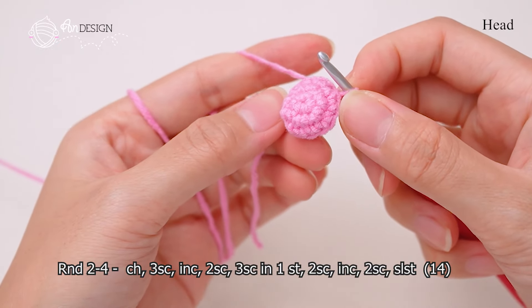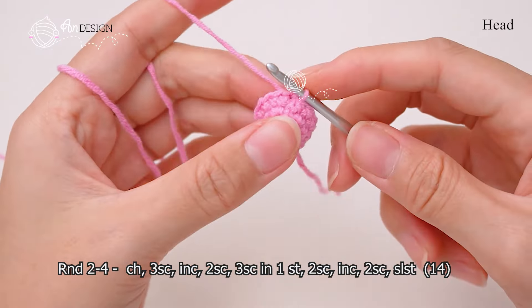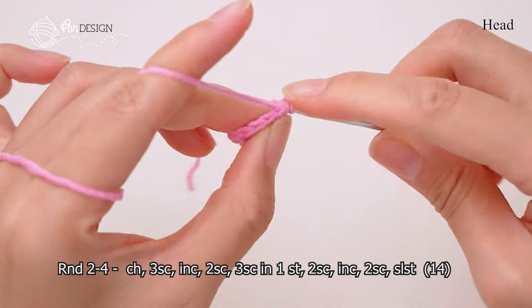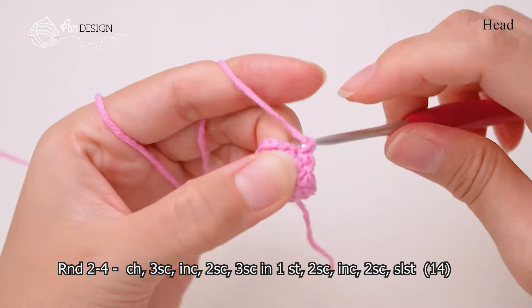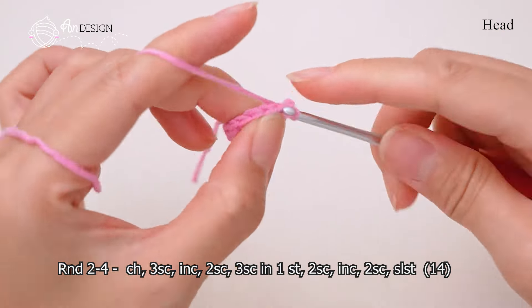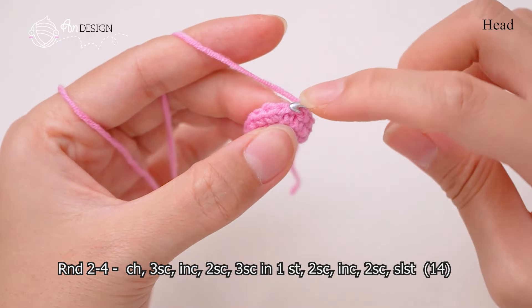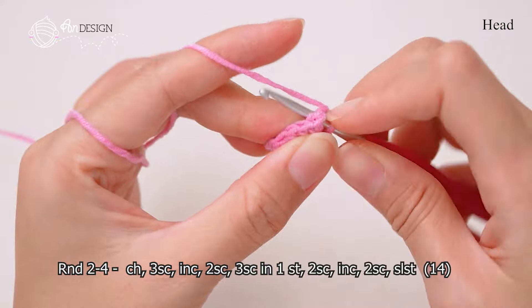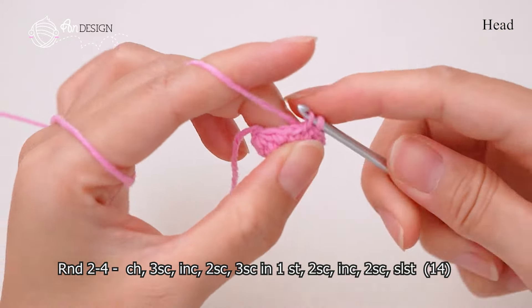Do 2 single crochet, 2 single crochet, 2 single crochet.